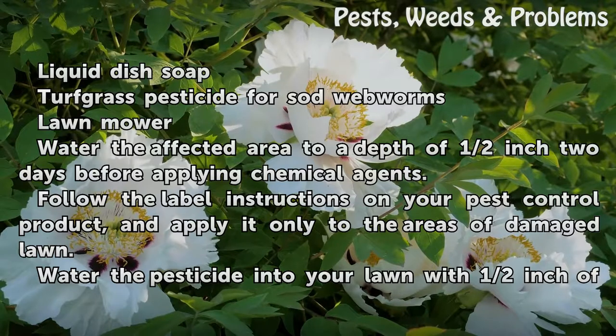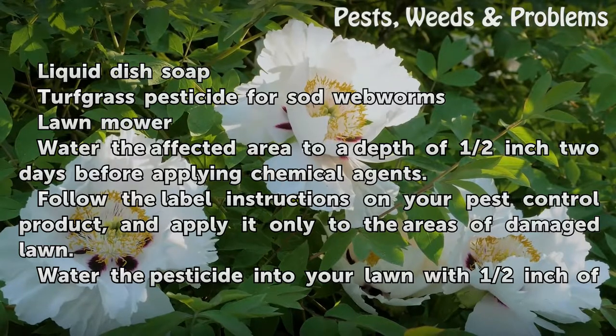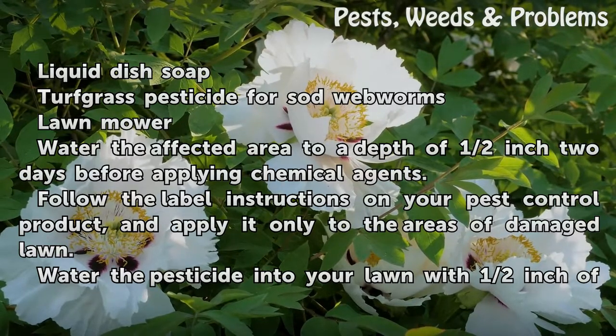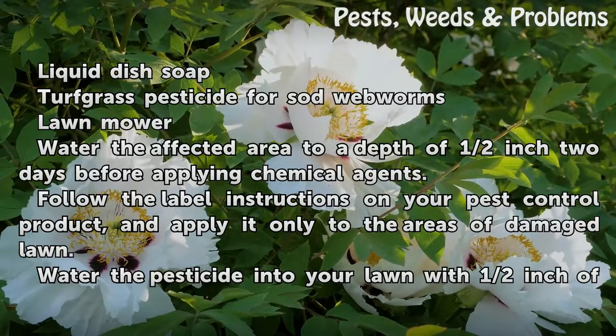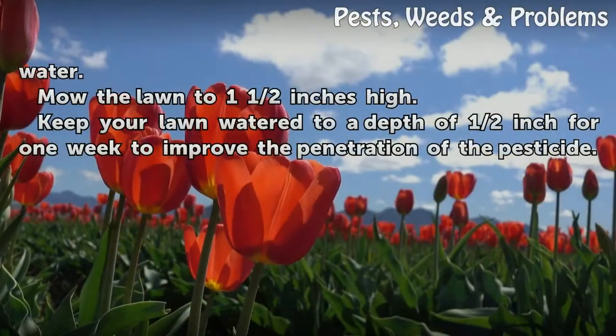Water the affected area to a depth of ½ inch two days before applying chemical agents. Follow the label instructions on your pest control product and apply it only to the areas of damaged lawn. Then water the pesticide into your lawn with ½ inch of water.